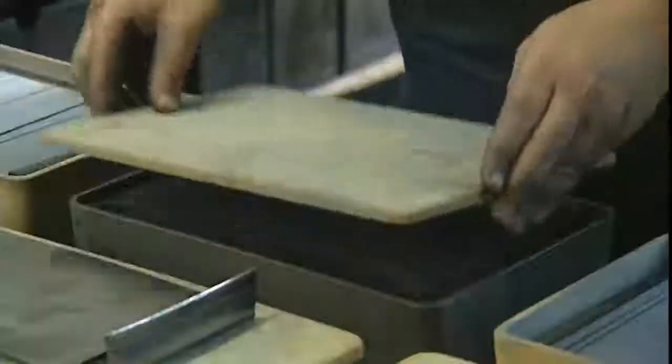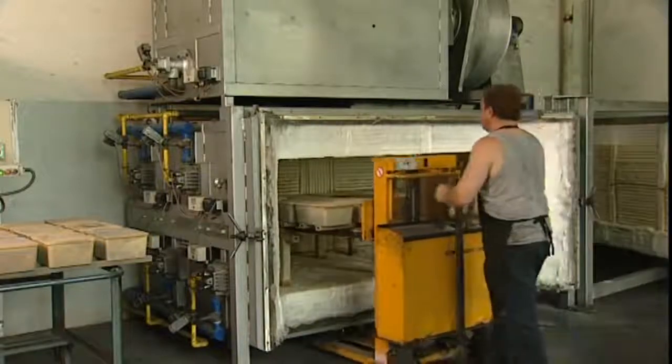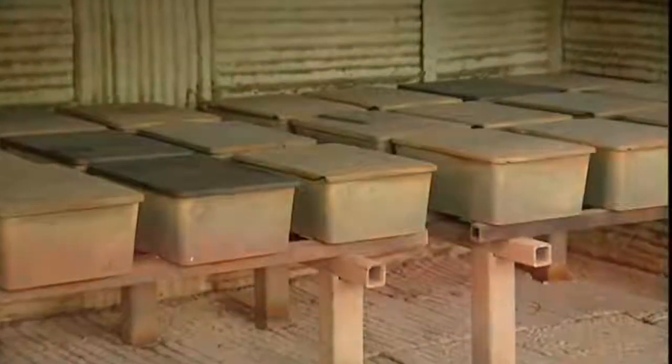To make the lead hard enough for use, the clay has to be fired for 45 minutes at about 1000 degrees Celsius. Colour leads are spared this treatment, as a high temperature would destroy the pigments.